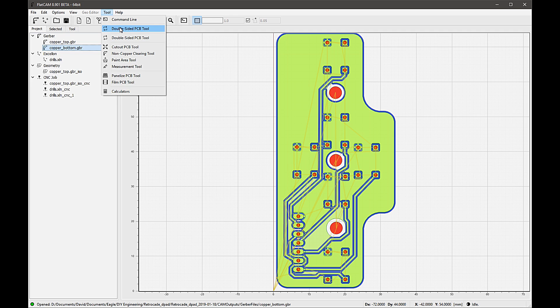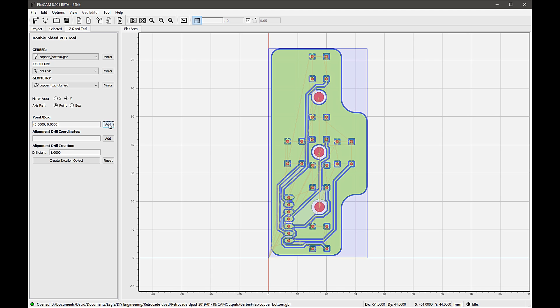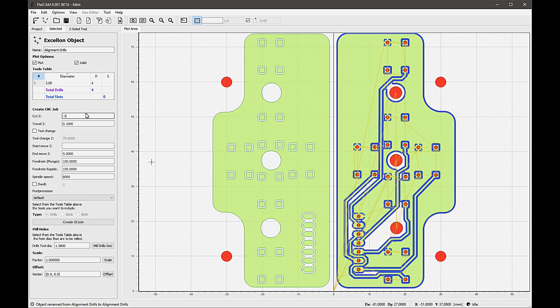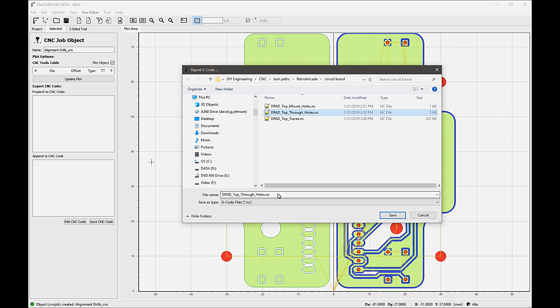Next, select the second side from the Gerber dropdown box, then select the mirror axis — the axis on which the board will be flipped when we do the second side. Left click on the grid to set the desired mirror point, then click the Add button next to the point box to capture the coordinate. Now that the mirror axis and point have been identified, I flip the second side by clicking on the mirror button next to the Gerber dropdown box. The board should be mirrored on the axis that we just selected. Next, identify a couple of alignment pin locations on one side of your mirror axis by clicking on the desired position on the grid and selecting the Add button next to the alignment drill coordinates entry. After adding another point, enter the drill diameter before creating the Excellon object. Once it's been created, the alignment holes will be displayed on the grid — if they don't look right, go back and check your values. Select the newly created alignment drills object, set the depth, feeds, and speeds, and generate and save the G-code for the alignment holes toolpath.